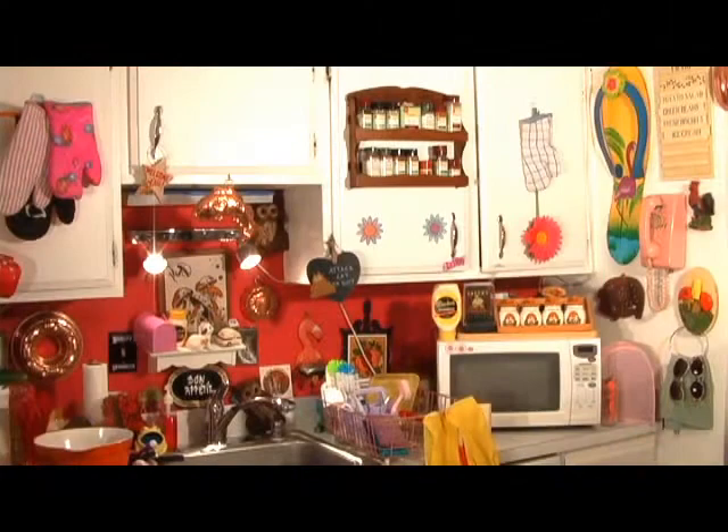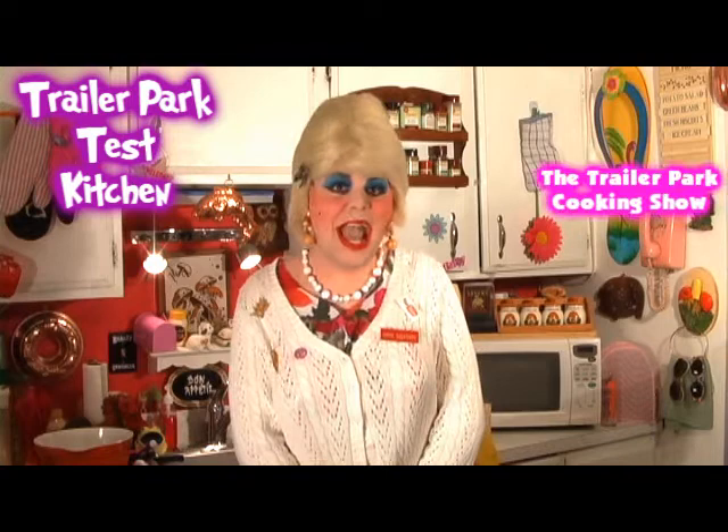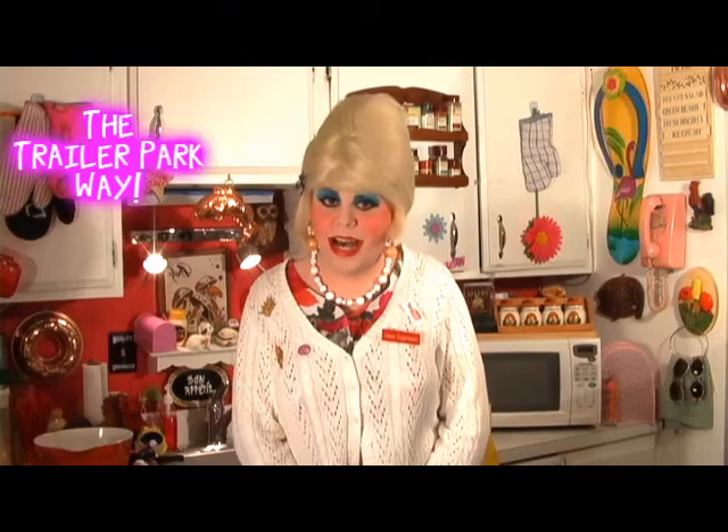Hi there, trailer park fans. It's Jolene Sugarbaker, the trailer park queen. Welcome to the trailer park test kitchen and welcome to another edition of Cookin' with Jolene, the trailer park cooking show, where I teach you how to live on a budget and do it the trailer park way.